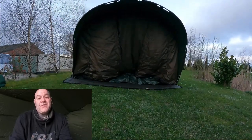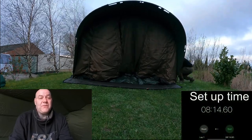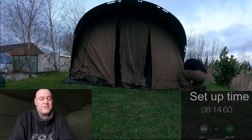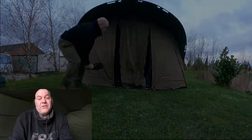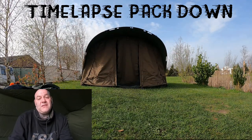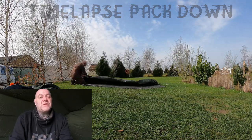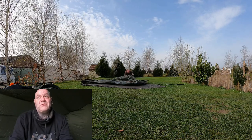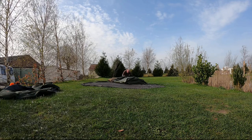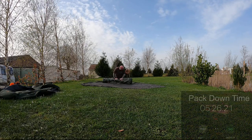It is a proper two-man bivvy as you saw earlier, and two people on the inside - no problems. The other thing is I can put it up on my own. It doesn't take long - as you'll see in the video, it takes about eight minutes and 14 seconds, and I hadn't put it up for four or five months because of lockdown.